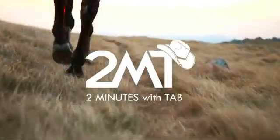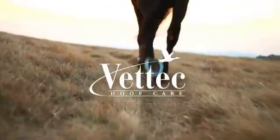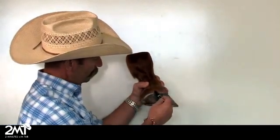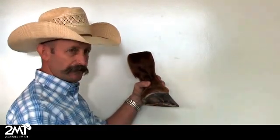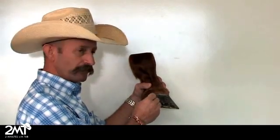Hi, I'm Tab Pegg with Vet Tech and you're watching Two Minutes with Tab. Today we're going to talk about basic hoof anatomy. What you normally see on a horse's foot is the coronary band or hairline. We're going to talk more about the hairline later in segments. You'll see a lot of abnormalities show up in the foot and it all starts at the coronary band.